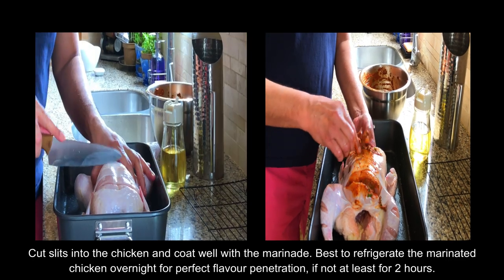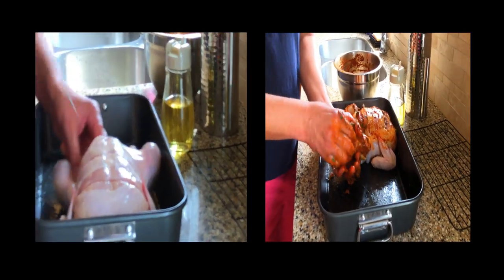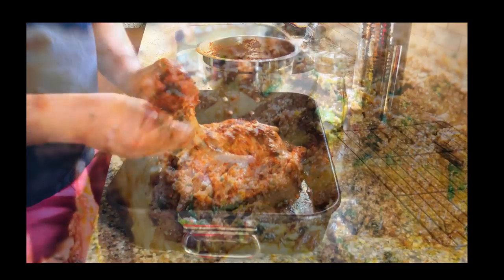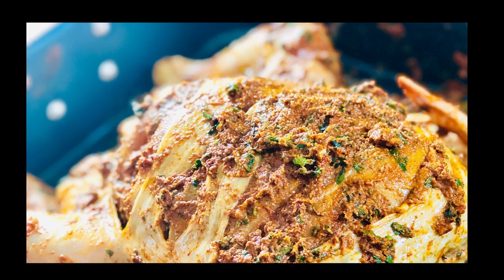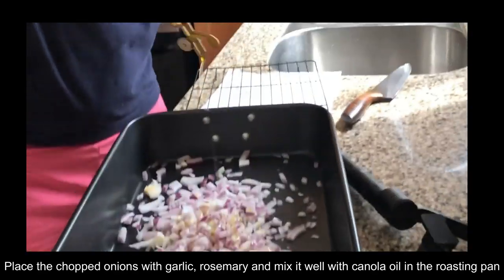While the marinade is getting ready, Benji will be cutting slits into the chicken and coating it with the marinade. Just before applying the marinade, he is applying the mixture of olive oil, mint, and salt under the skin of the chicken, and then applying the marinade really well. You should refrigerate the marinated chicken for 24 hours, or if not, at least for two hours.